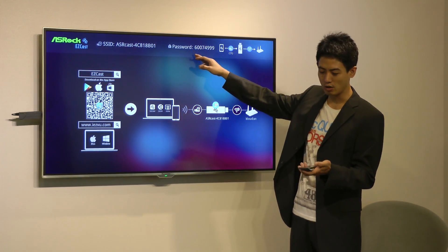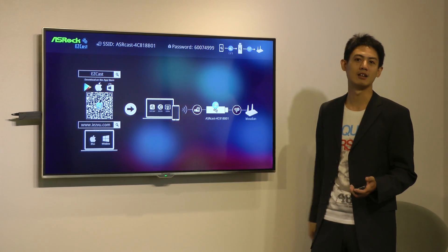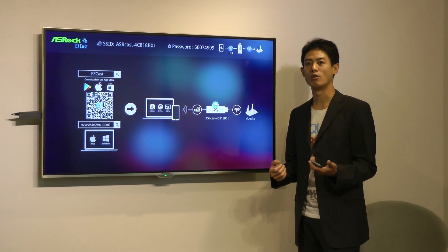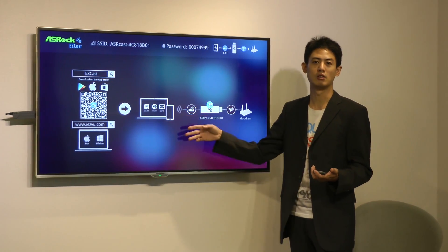As for the password, just go into the EasyCast app and it retrieves the password automatically. Once you're connected, you can use the EasyCast app to stream your videos or photos, or browse the web and cast the screen onto your bigger television.